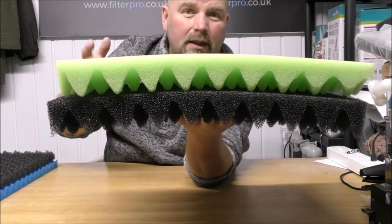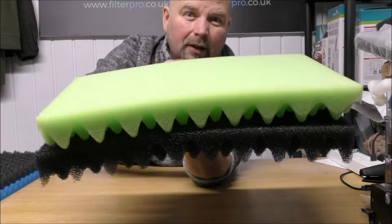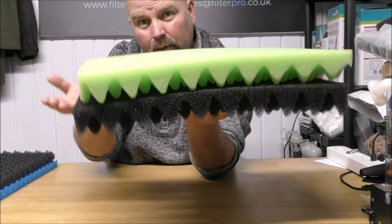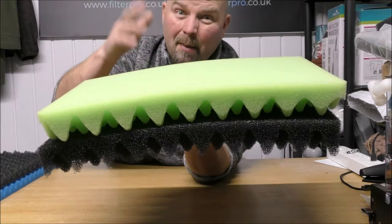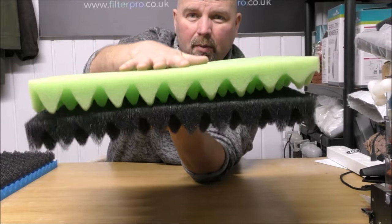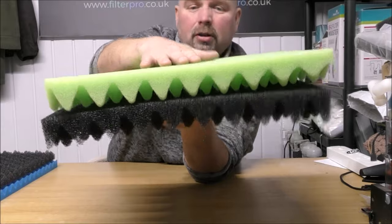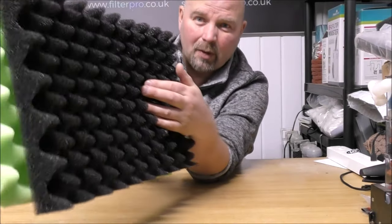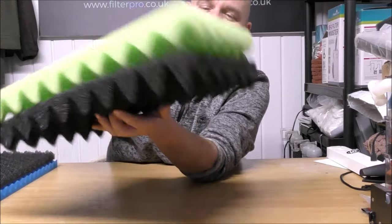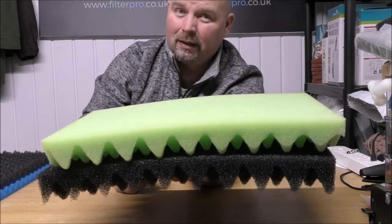Also just imagine that in the likes of a traditional canister filter, like an old school style thing from Eheim, the classic range, that work bottom to top and generally are just an empty bucket. Stick these lads in and you've got strong enough foams to support media being put straight on top of them without them being crushed. And you've also got the benefit of that ridiculous surface area to trap the muck, so your filters are going to go longer before they need to be cleaned out.